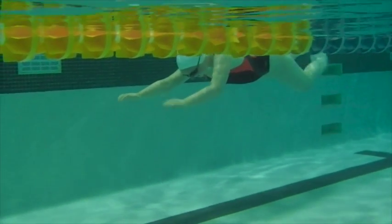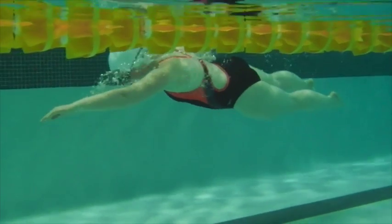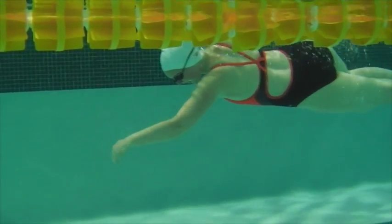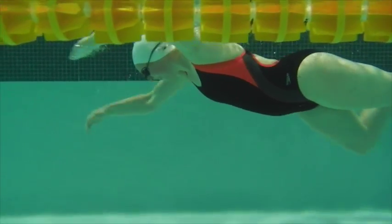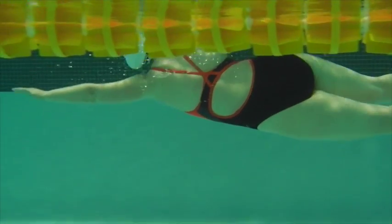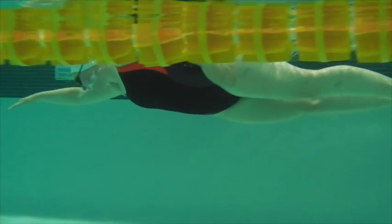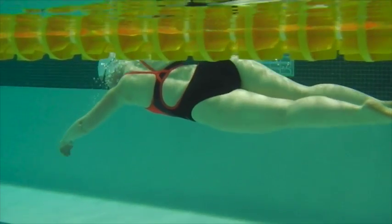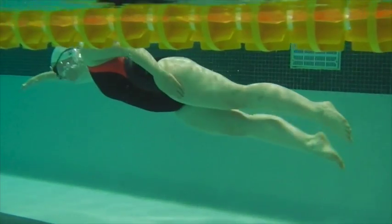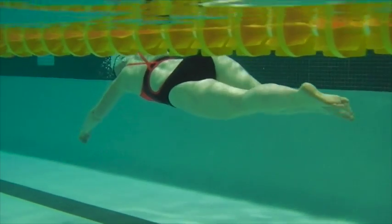Here we have Catherine's first one. Nice hand targets. Hips are rotating nicely here. Just some over rotation on breathing, and head position is just slightly forward. As you go to kick, you kind of drop that knee down a little bit, so we want to just see you lift back and snap.